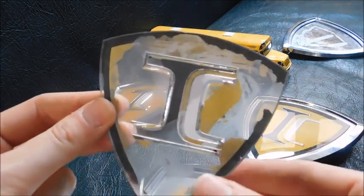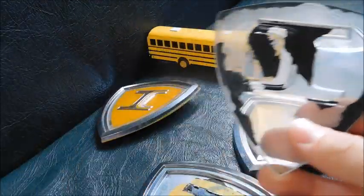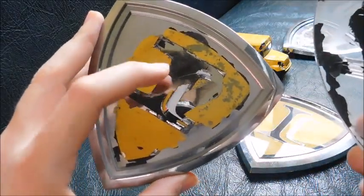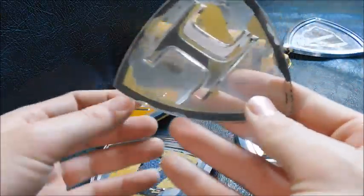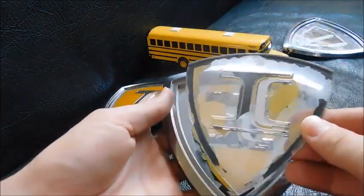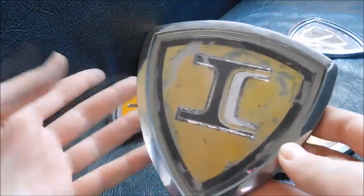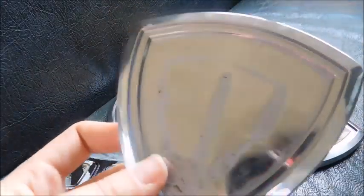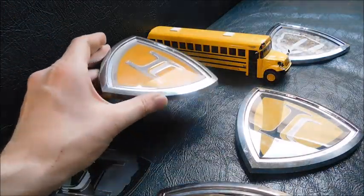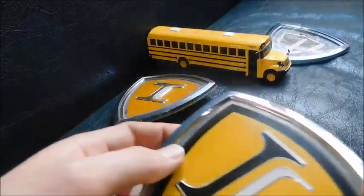Every time I touch this more of it wants to come off - it just keeps peeling. My guess is this piece starts out with the entire backing covered with that paper material, so all this yellow and the C starts on the back of this plastic piece, with adhesive on the back. When the logo is manufactured, it just snaps in and you have your IC badge. I thought it was interesting to see this because most of the time when these fall out, they're gone and you end up with just the empty shell.